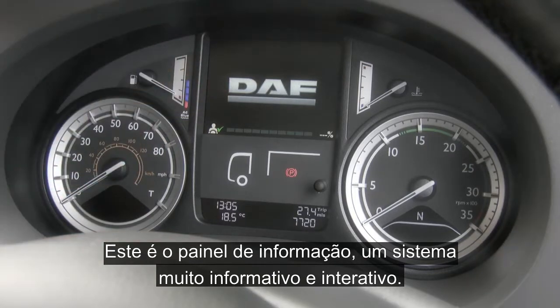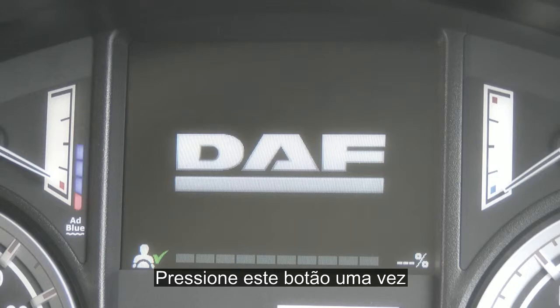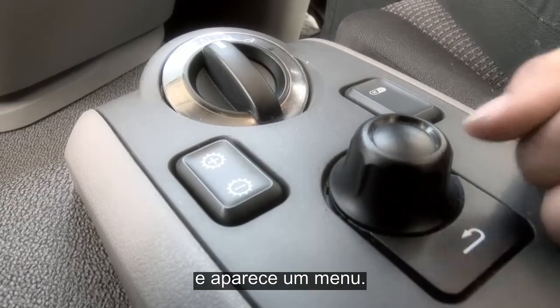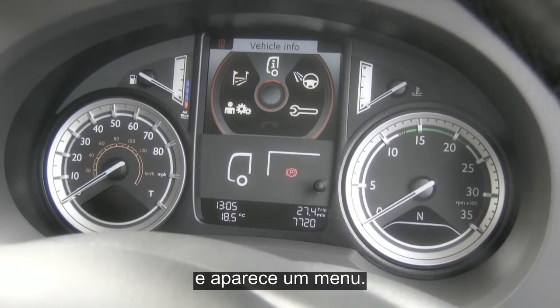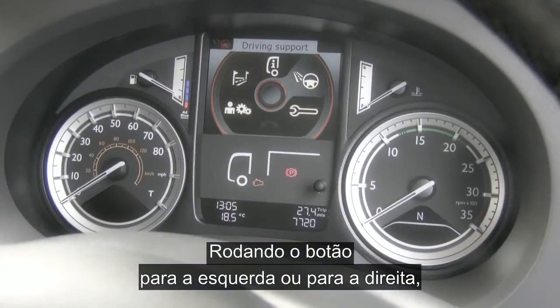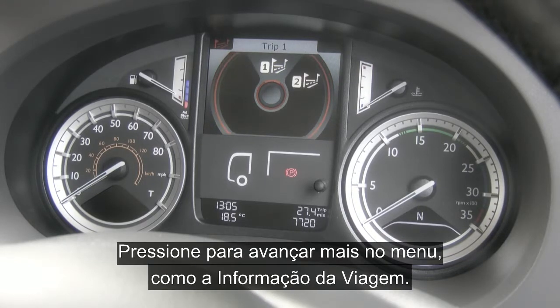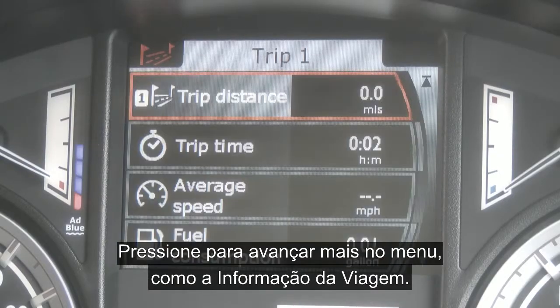Moving up to the master display — a very informative and interactive system. To display, simply press the menu control switch once and you'll see the menu. Scrolling the control switch to the left or the right, you can highlight the various menu selections and press to enter further into that menu, such as the trip information here.